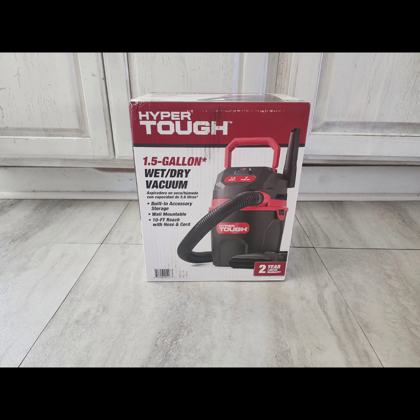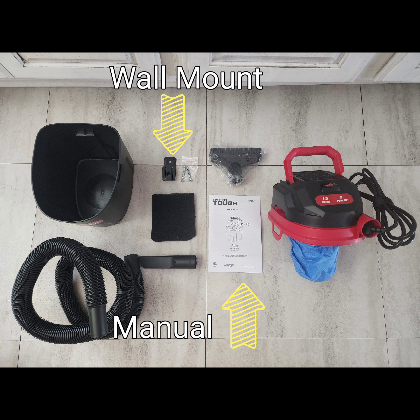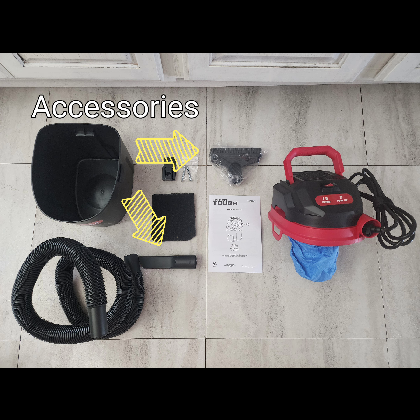It definitely comes with everything you need — the hose, the canister, the manual, a wall mount, a wet filter, and a cloth dry reusable filter. It also comes with two accessory attachments.